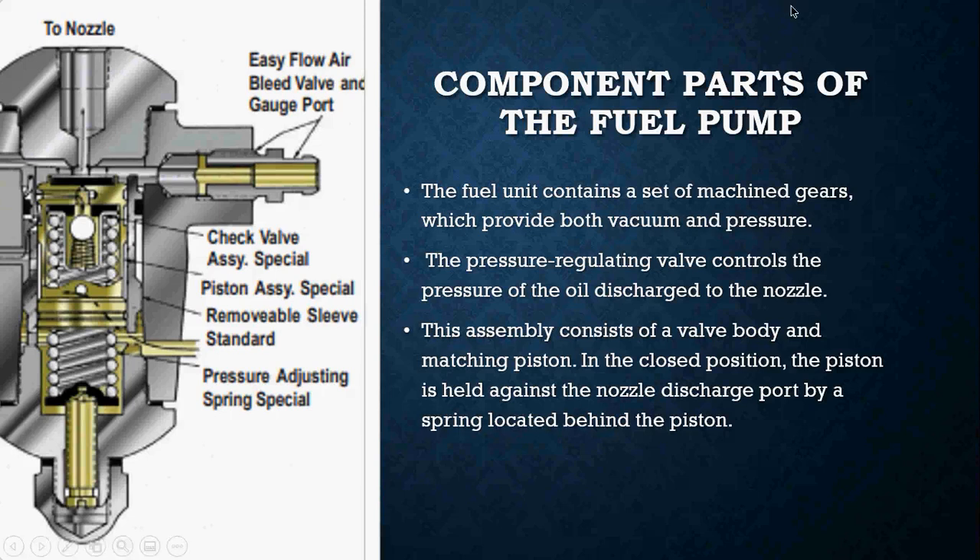The component parts of the fuel pump really contain a set of machine gears which provide both vacuum and pressure. The pressure regulating valve on the fuel pump is what controls the pressure of the oil being discharged to the nozzle, and these assemblies consist of a valve body and matching pistons.